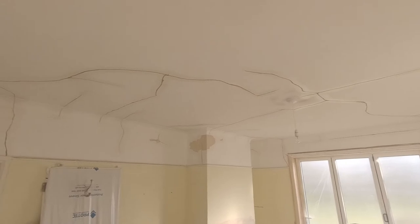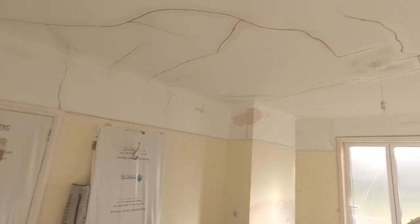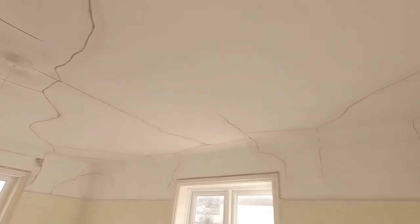I got all the PVA done yesterday. All the glue that's in there — you can see it's shiny where all the repairs are. That's just PVA glue that's in there and it's all gone off and hardened up overnight. Now it's going to be ready for putting the scrim tape and fiber tape all over these cracks to start to stabilize them.